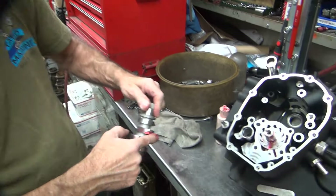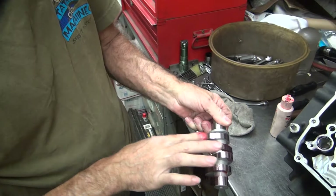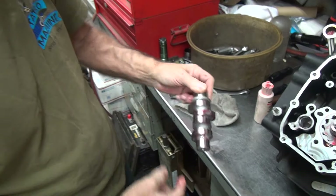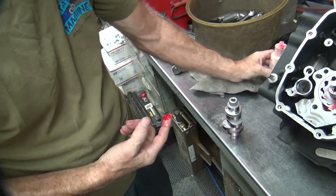SNS crank was supposed to be true. Getting assembled up, we already snotted up the cases. Got the oil pump in there, it's all snotted up.